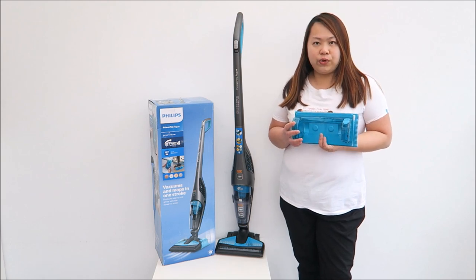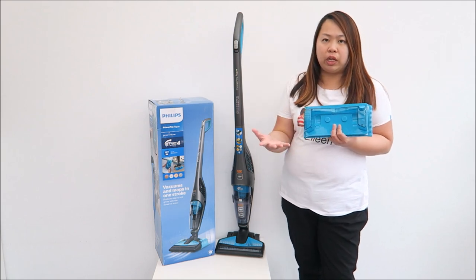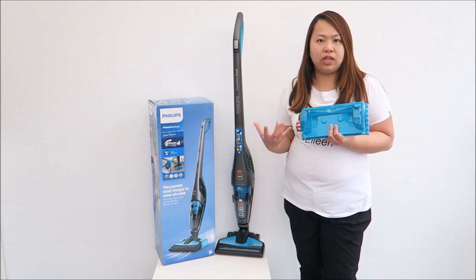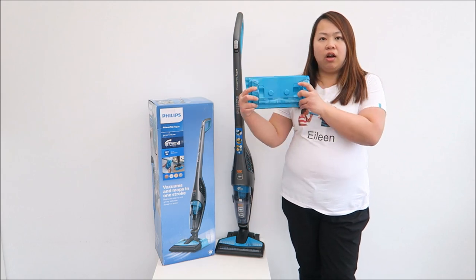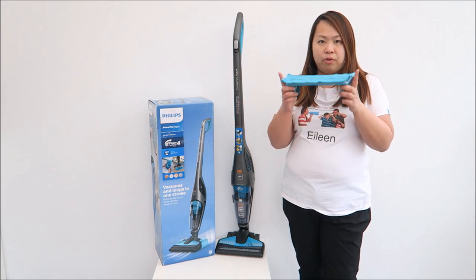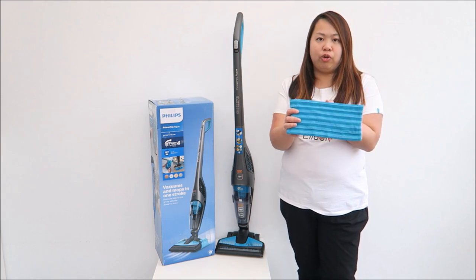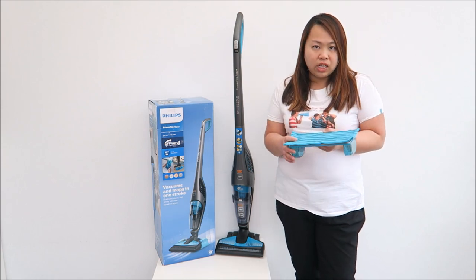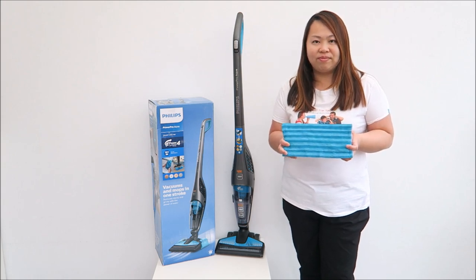Overall I enjoy using this vacuum cleaner — it's powerful, lightweight, and so easy to use, especially on carpet. It also comes with a mop which is a good idea for mopping a small area whenever you want. But you just have to remember to tip it the other way around, otherwise all the water will drain onto your microfiber cloth. If you have any questions, ask me in the comments and I'll answer back as soon as possible. Bye!